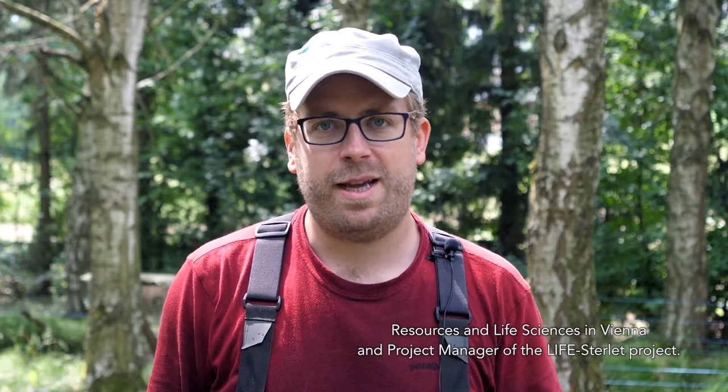I'm Thomas Friedrich, fisheries biologist at the University of Natural Resources and Life Sciences in Vienna and project manager of the LifeStyleIt project.